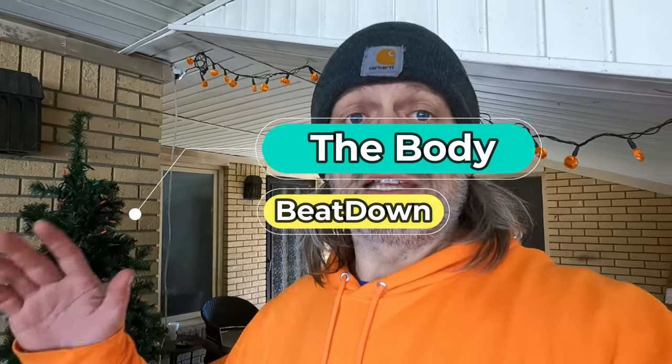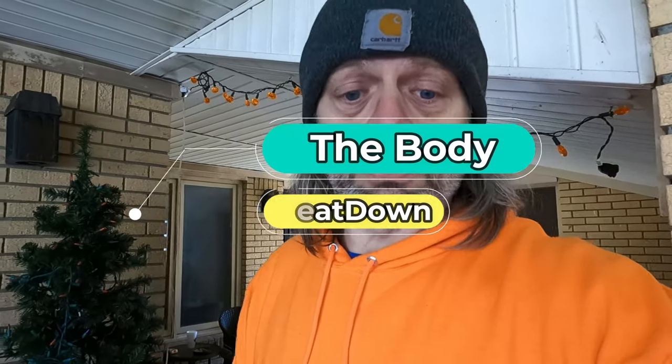Hey, what's going on guys? Welcome to a quick little video from the Body Beatdown. I'm Michael, your incredible host. Well, this morning I pulled the trigger on something I found on Marketplace. He had it for sale for I think $150, and I just sent a message saying, 'Will you take $75?' And we just exchanged a couple messages back and forth.